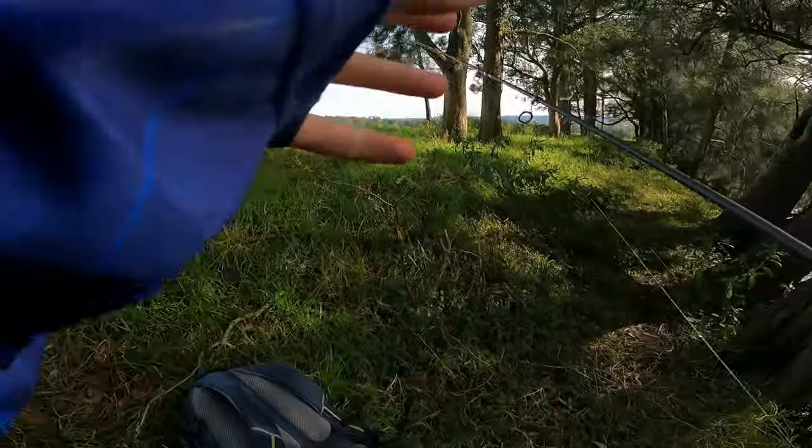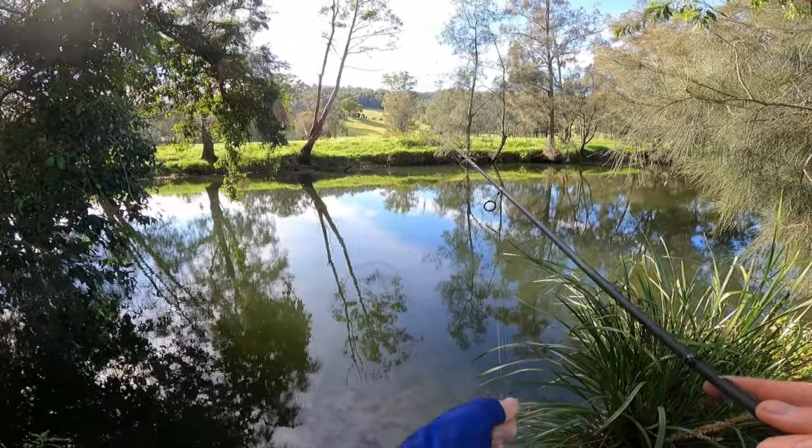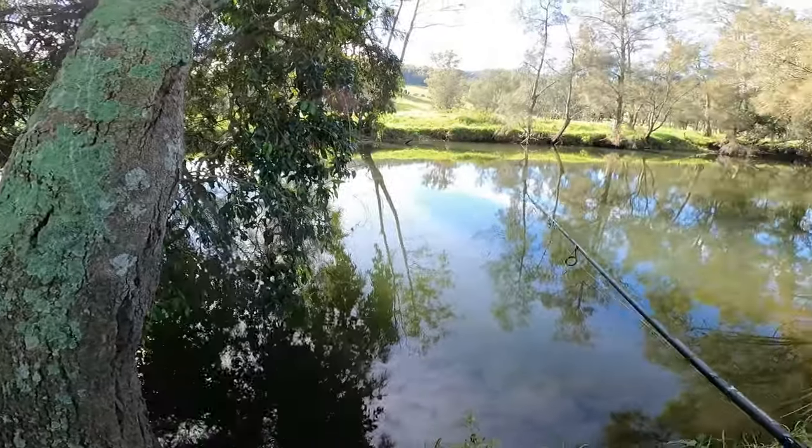That's got me keen for the rest of the day. Let's get back into it. The only thing I've got to be a little bit wary about when fishing this type of area is snakes — I know it's winter but they still get out and about every now and then.